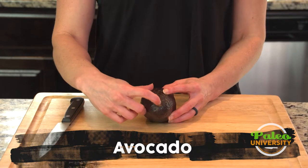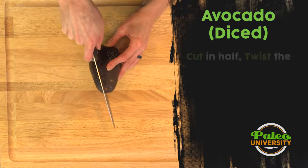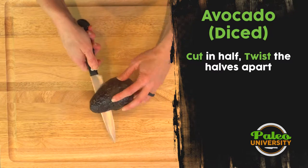I'm gonna take this part right here where the stem was and I'm gonna cut, try and cut straight through it. As I cut down — you see how my knife can't go any farther — that's where I've hit the seed.